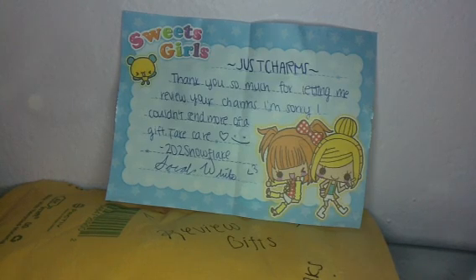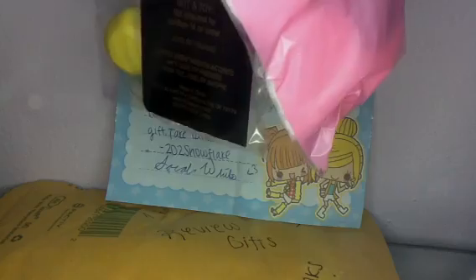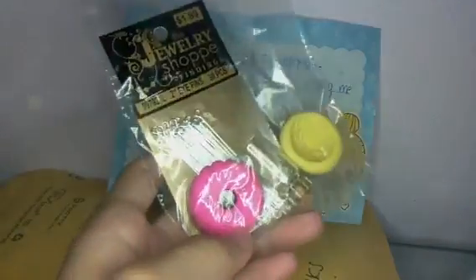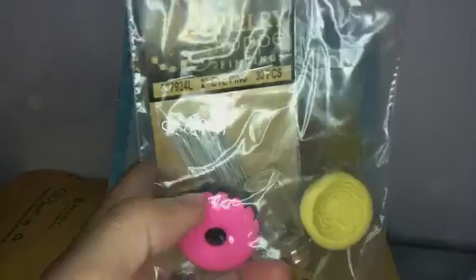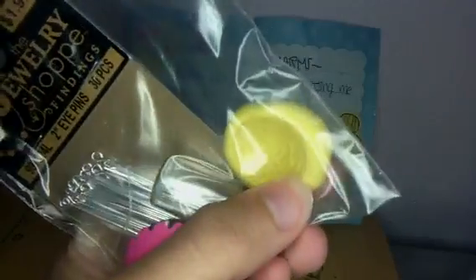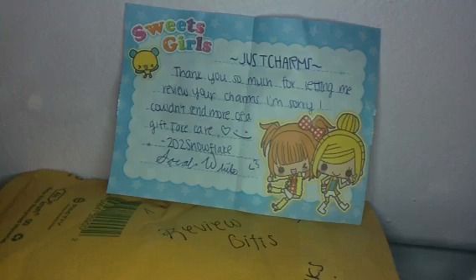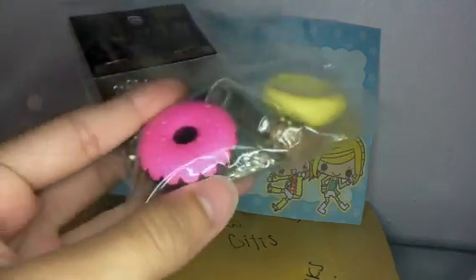She sent me these two bags. I'm going to open up this one first because you can already see it. First she gave me this cupcake frosting mold, and this is going to be really useful. And then she sent me this really cute donut eraser, and I do collect them. So thank you for that.